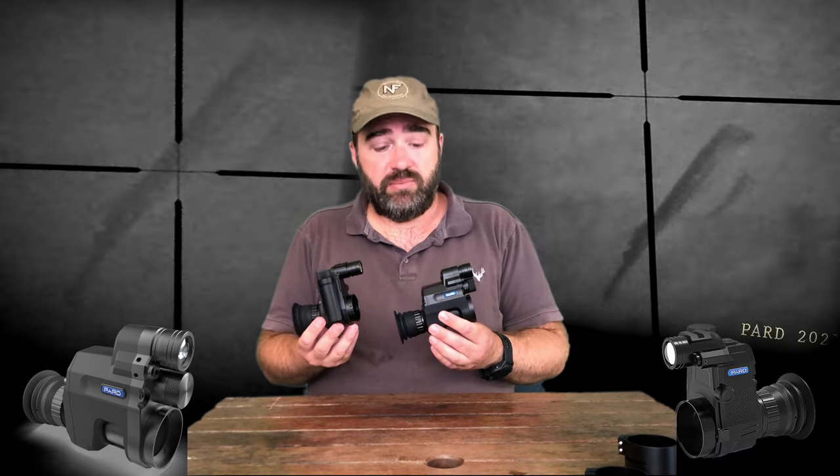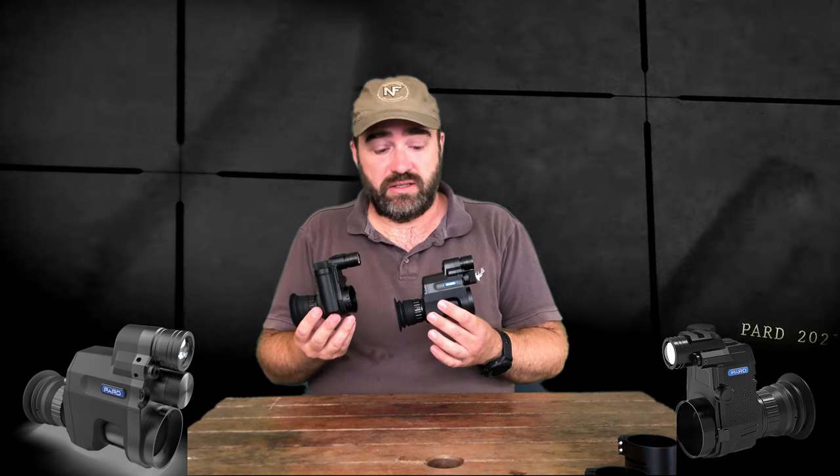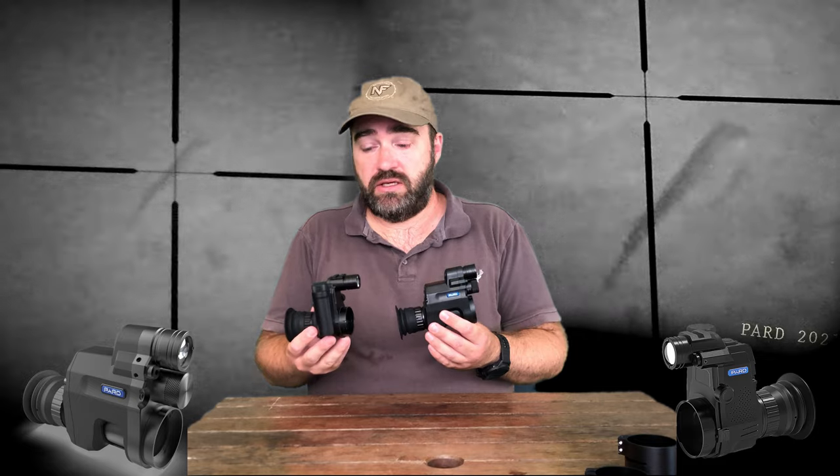Overall, the S is a premium model and does have enhanced imaging over the V model. You won't be unhappy with either. Just consider the main differences of their size and the imaging, which you can see in our video.